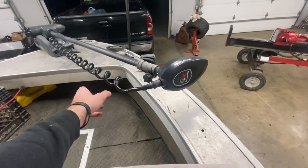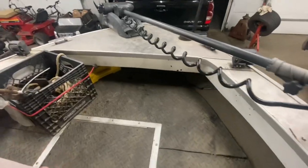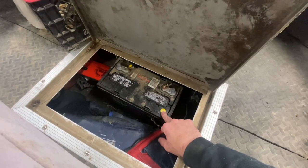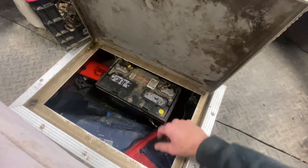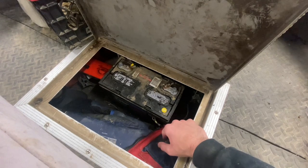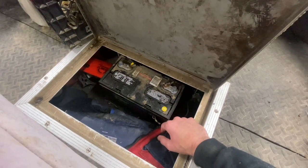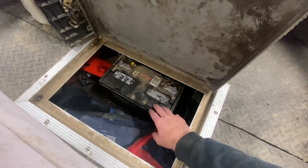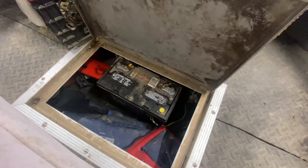Most of the time when I'm fishing heavy current, this thing runs wide open all day, and on one battery you're not going to run it wide open very long. So I run two batteries on it in parallel — two big deep-cycle 12-volts wired positive to positive, negative to negative. If you decide to run two trolling motor batteries on a 12-volt motor, make sure you hook them up in parallel, not series.